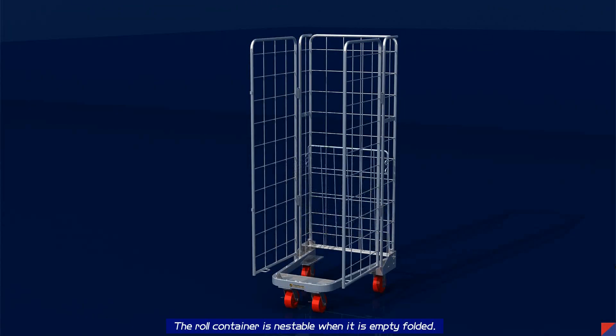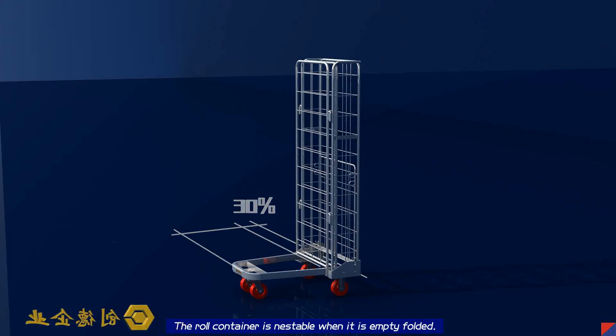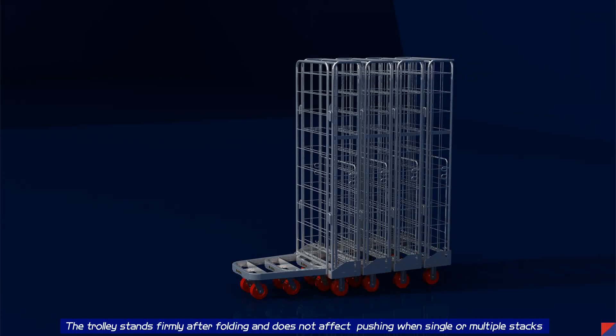The container is nestable when empty and folded. The folded space occupies only 30% of the space when unfolded, which is convenient for transportation. The trolley stands firmly after folding and does not affect pushing as a single unit or in multiple stacks.